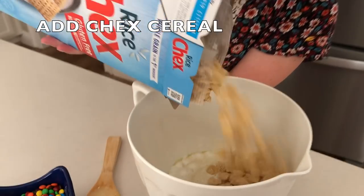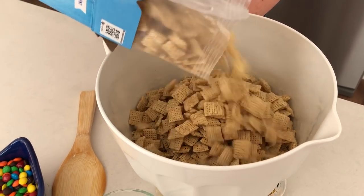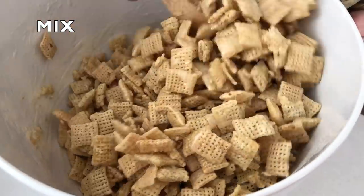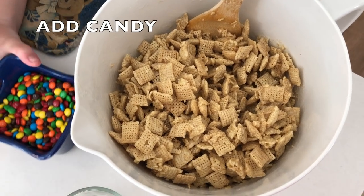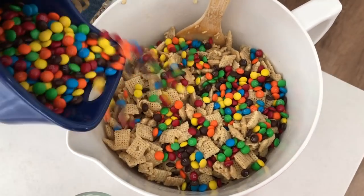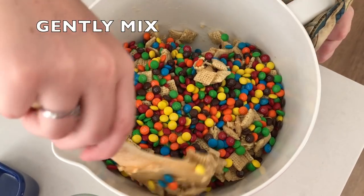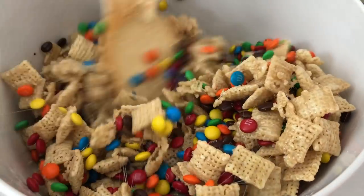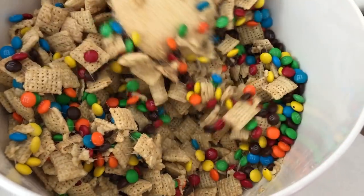Microwave just until the marshmallows are melted. Then add about six cups of Chex cereal and mix it until it's well combined. After mixing it pretty well, let it cool for just a minute or two before adding your candy. Because if it's really hot, it will melt the candy and I don't want to melt all of it — I want it to still stay in its shape. Very gently mix in your candy so you don't crush the candy or the Chex cereal.